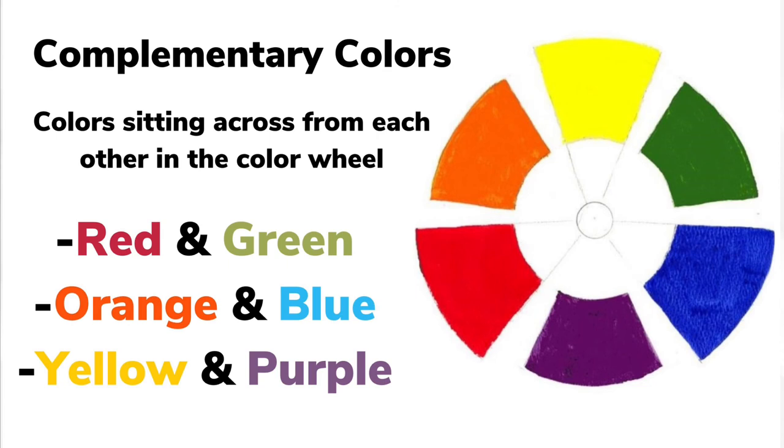Another example would be yellow and purple, and green and red.